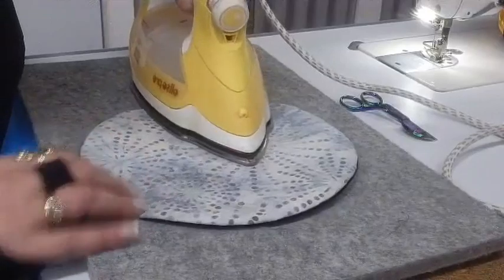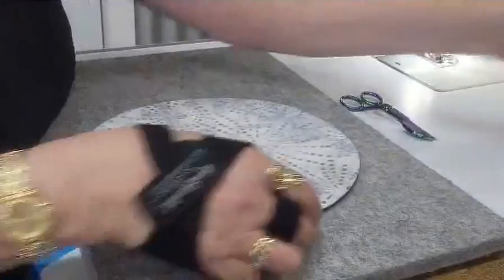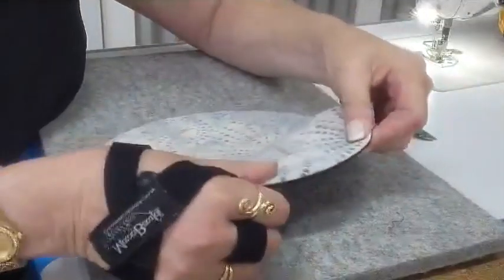If you find you've got little bits that don't want to curve out, just roll it between your fingers.